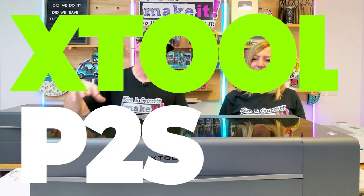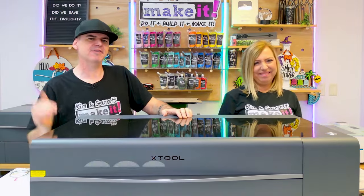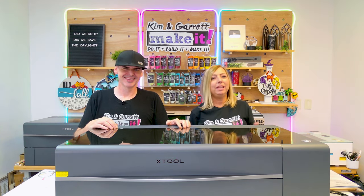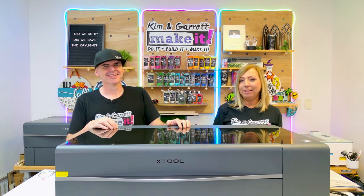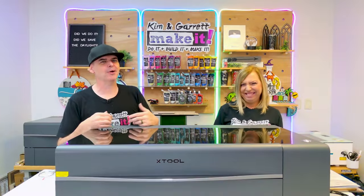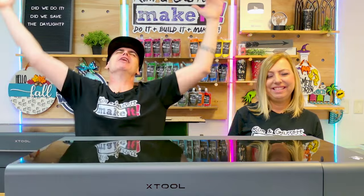The new Xtool P2S is a 55-watt desktop CO2 laser. When Garrett first mentioned getting a laser, my first thought was safety. We had four kids in the house, pretty crowded, and the last thing I wanted was to add an element of danger. The first thing I was thinking about was: what is the biggest, most powerful laser that Kim would let me get?